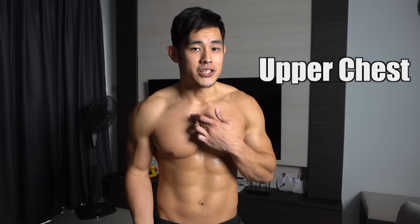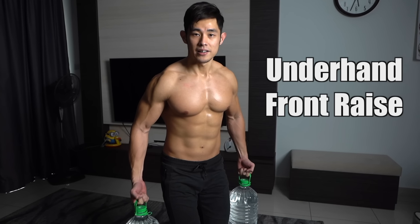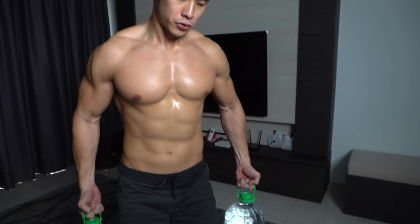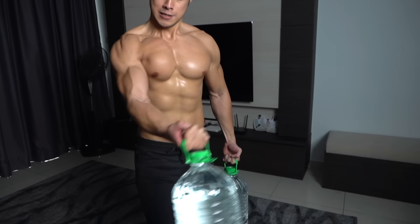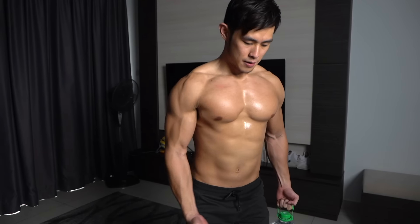I still have one more exercise that can really train your upper chest and also the inner chest. This is an isolation exercise — I call it the front raise but in the underhand version. When you do this exercise, make sure you start from this position and raise inward — adduction. This is how your upper chest and inner chest are working. As you can see, my upper chest is being stretched and contracted by doing this.